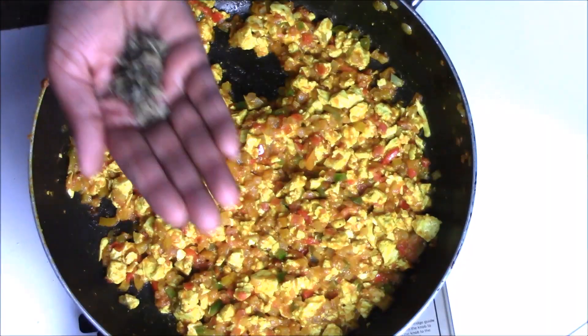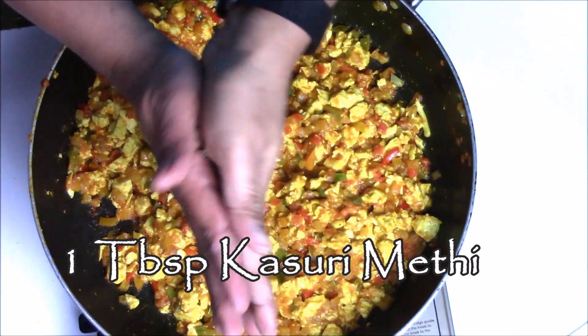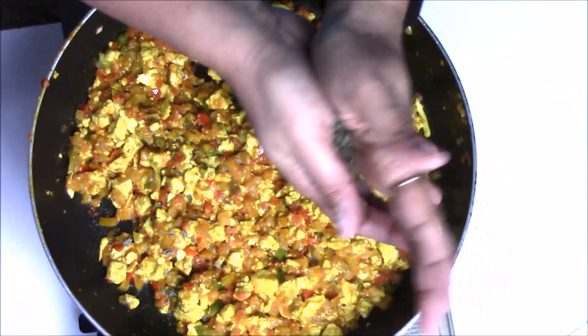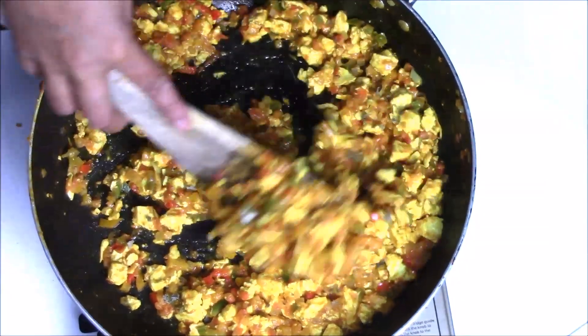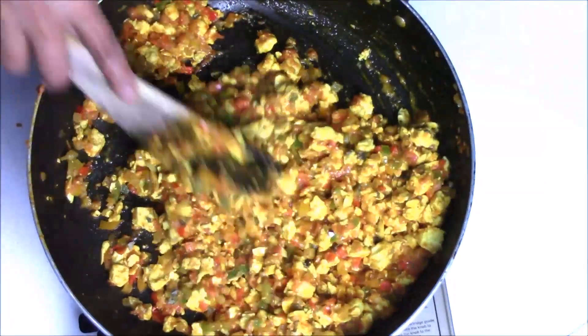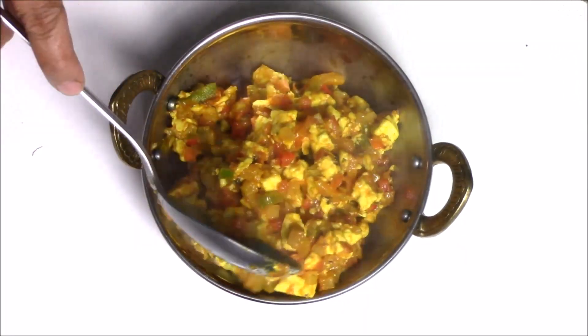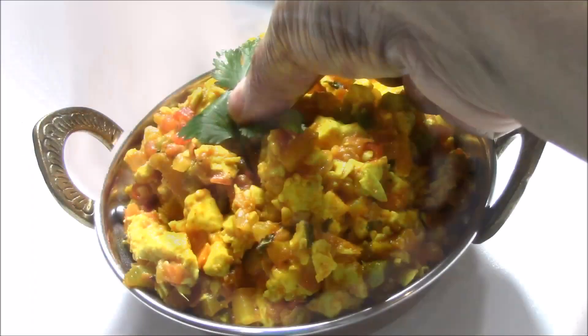It's been five minutes and everything is cooked very nicely. Now it's time to add kasuri methi — this is dry fenugreek leaf. This will give a very nice flavor and taste to this sabji. Just crush it between your palm and sprinkle over the sabji, then give it a nice stir. Take it into a serving bowl and garnish with some cilantro.